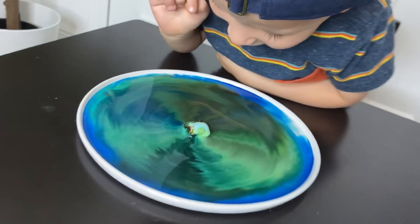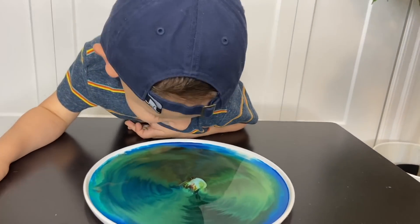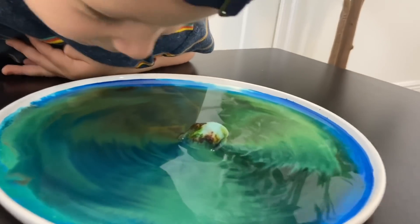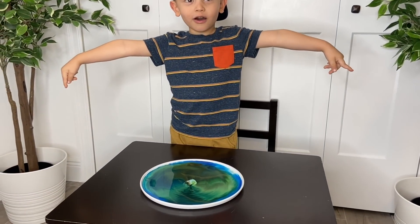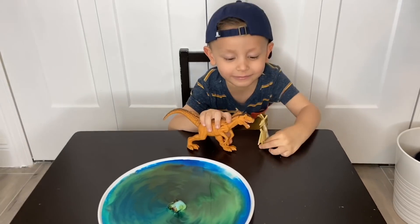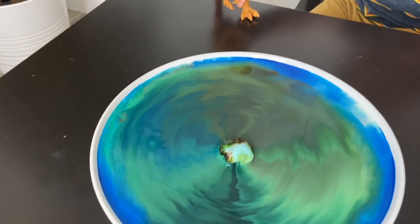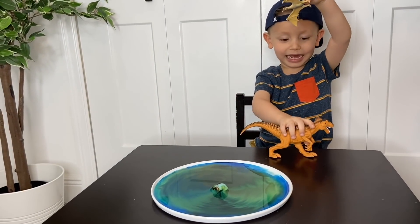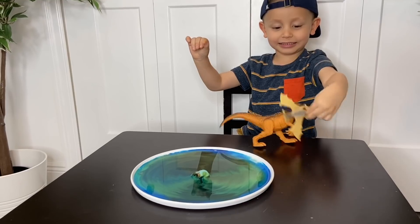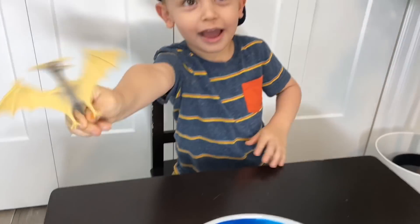How about the water? The water! Mommy! I can do it! The water! I'm flying! You're flying! Yes! You got it! Thank you, Gio!